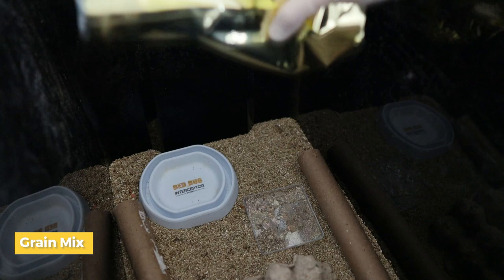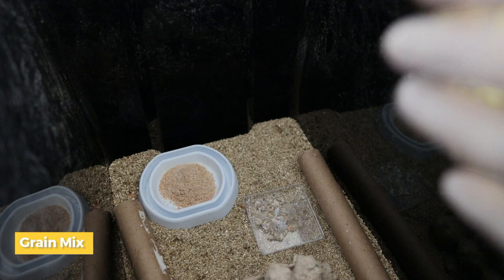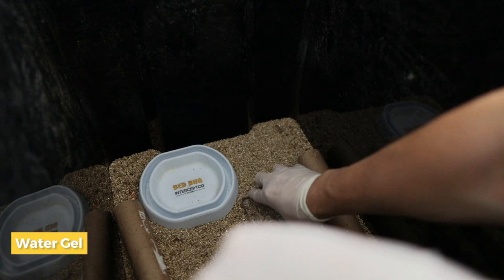After setting up the hides, I provide them food and water. For food I use a mixture of grain powder along with carrots and some juicy fruits. I don't provide water directly because I often see crickets drown in it, so instead I give them water gel or juicy fruits — either way works.